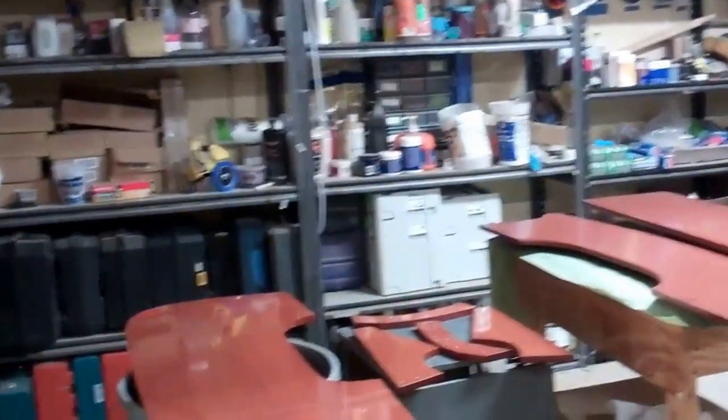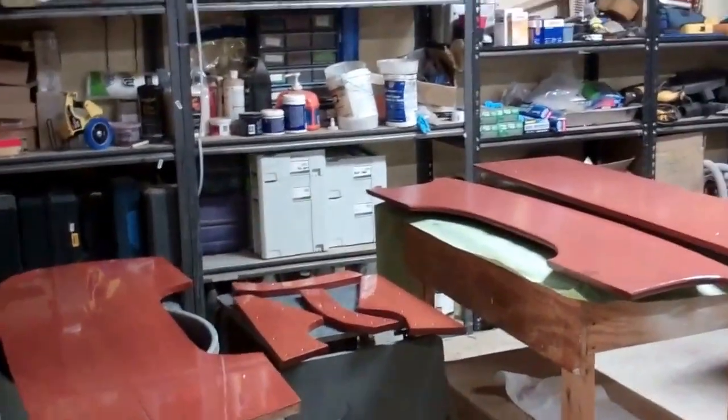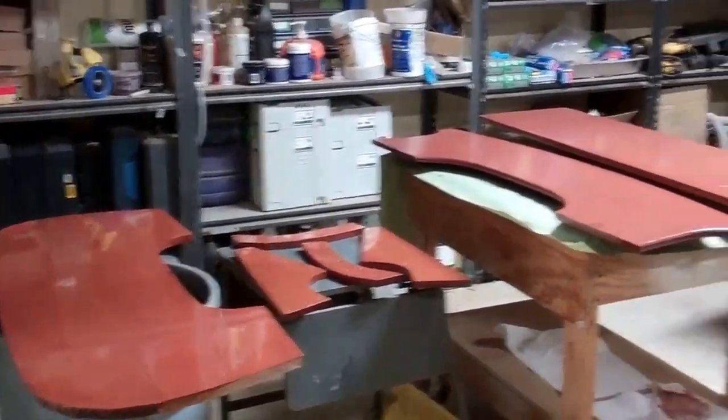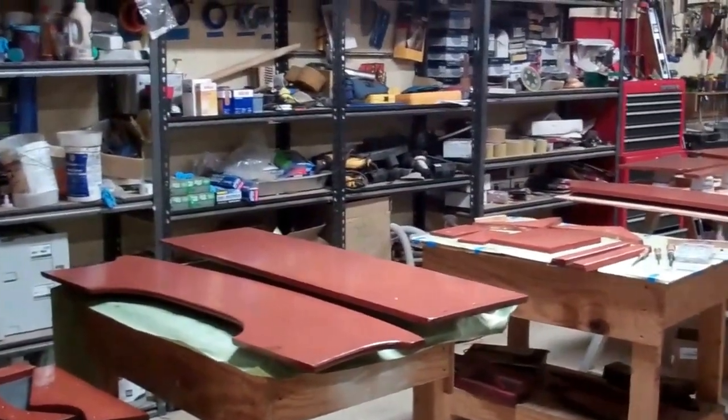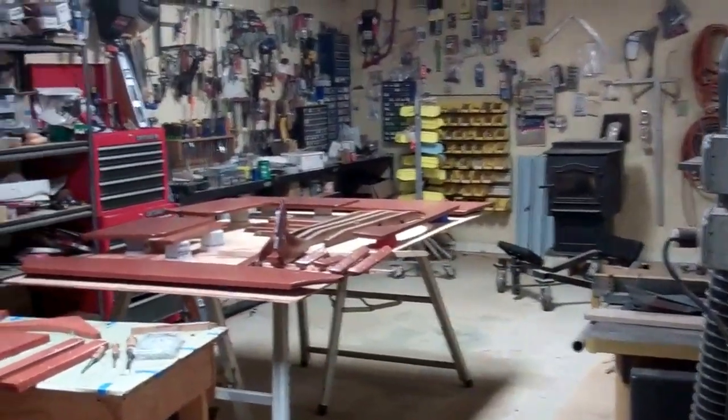Continuing in this direction, past the 25 foot Lyman sleeper, we have the land of parts and varnish. Looking first, we see the keel, seating components, and interior components.